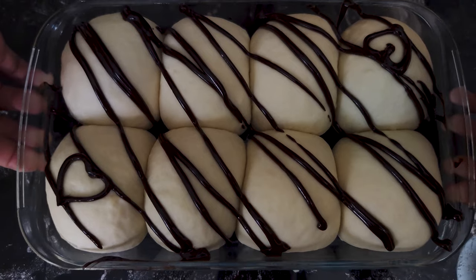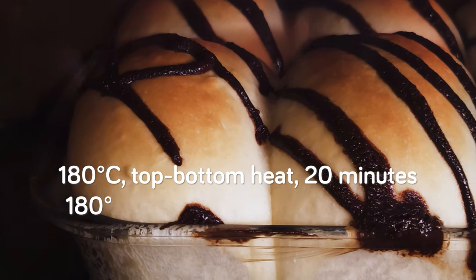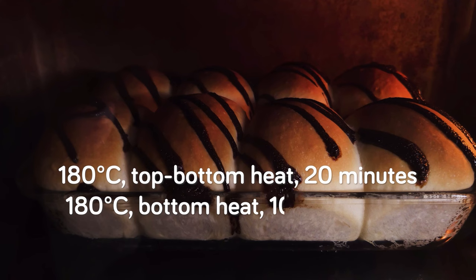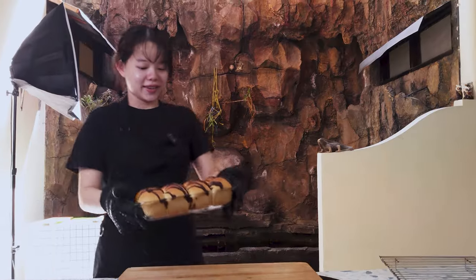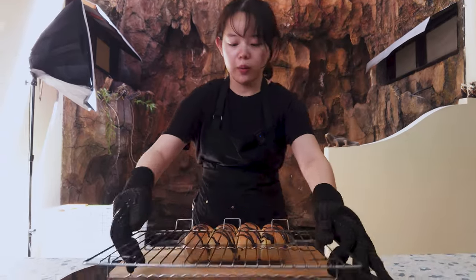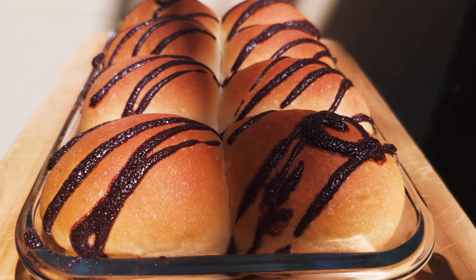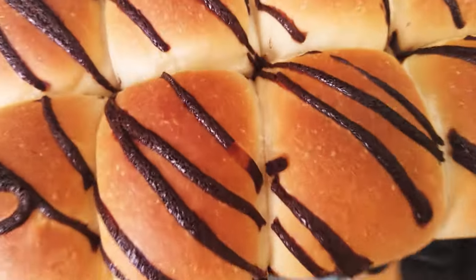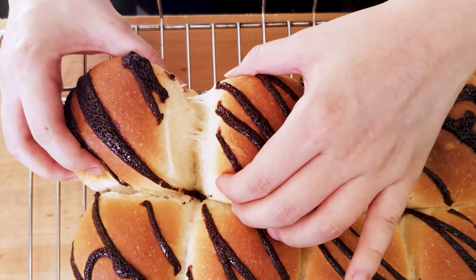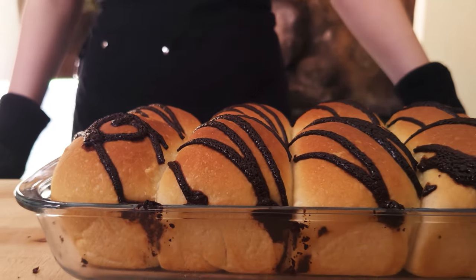We've preheated the oven to 180 degrees Celsius and the dough is ready to be baked. We bake it at 180 degrees Celsius on top and bottom heat for 20 minutes, before turning to bottom heat only and baking until it turns nice and golden brown all over — about another 10 to 15 minutes. Every oven is different, so make sure to adjust to your circumstances. And it's done! Thanks for watching and bye.